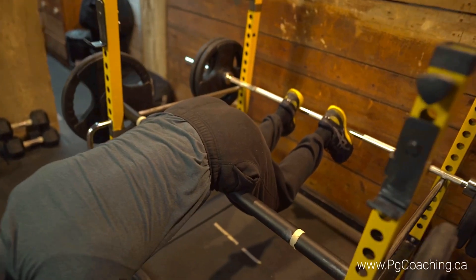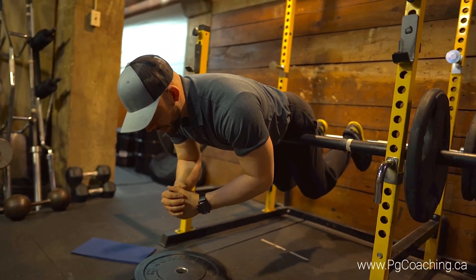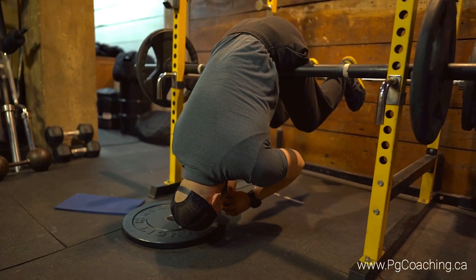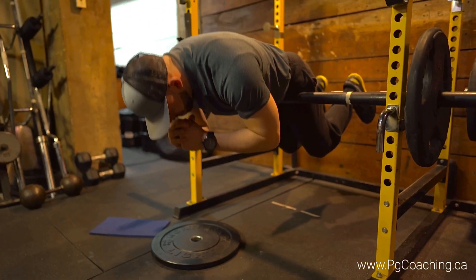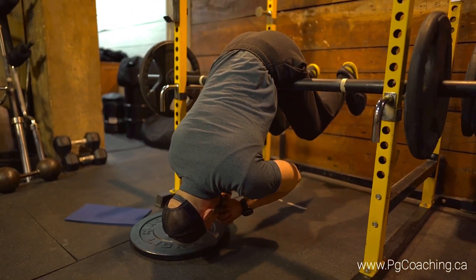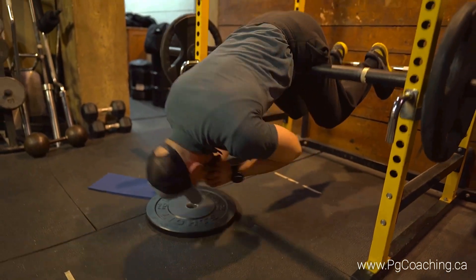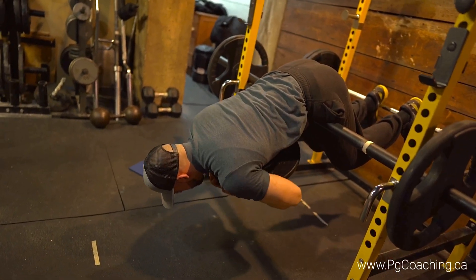Get that nice heel reference — this is the starting position for the horizontal back extension. From here you get a nice reach with your elbows, drive hips back, and boom. If you want to make it harder, grab a plate and hug it.